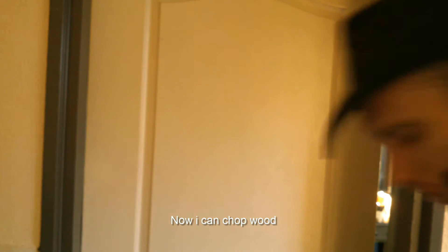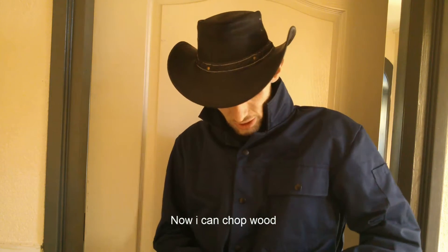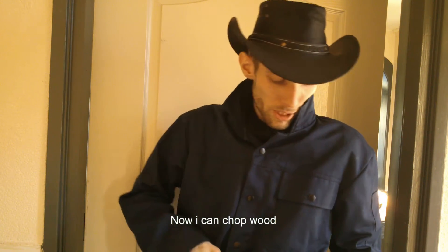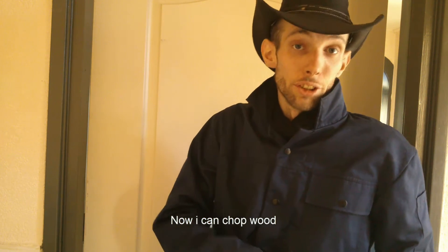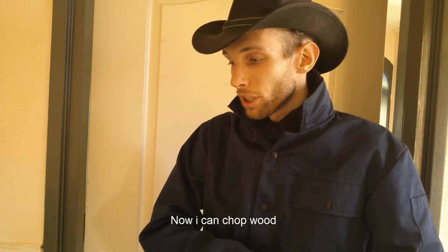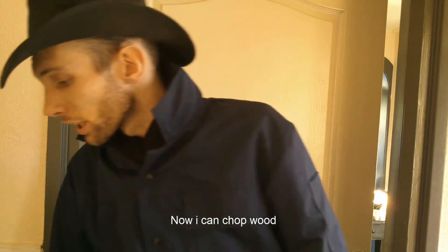It comes with a nylon sheath. It's on my belt — it doesn't click off, you gotta take off your belt, put it on, then put your belt back on. But it's only 30 bucks, and that's a really good knife for 30 bucks.